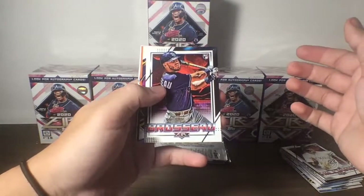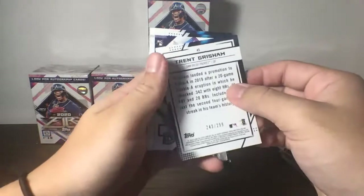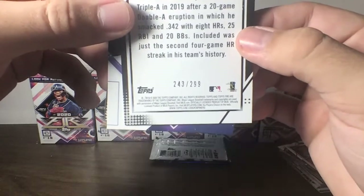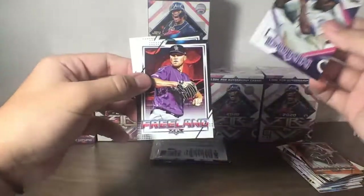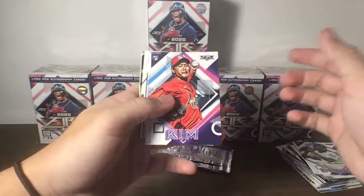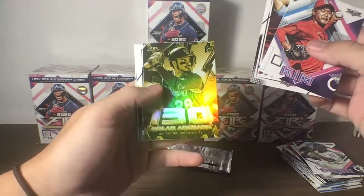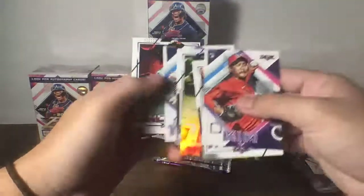Rookie of Rousseau for the Rays, Guzman. Oh, nice card here — Orange Parallel of Trent Grisham, 243 out of 299. Nice card for the San Diego Padres. Next up we have Dunn for the Mariners, Rookie Freeland, and Zito. In Topps Fire you're pretty much almost guaranteed to get some type of parallel. We have a Kim Rookie for the Cardinals, Talon, Glass-Shattering Stats of Nolan Arenado — three times 130 RBIs in a season from 2015 to 2017. Cabrera, Tatis, and Lincecum.